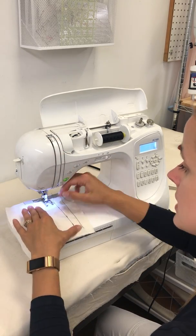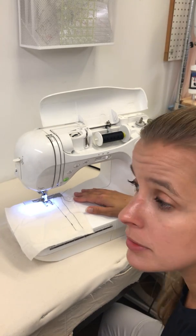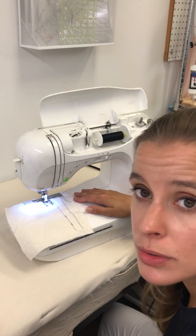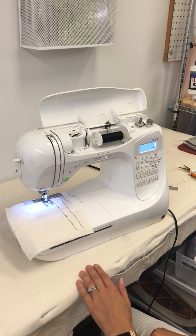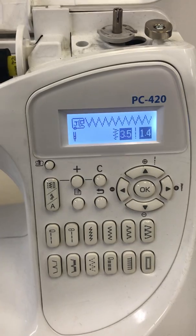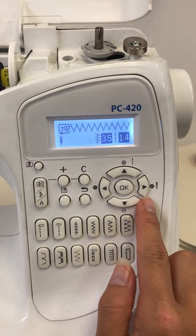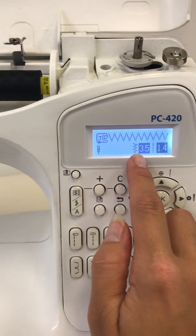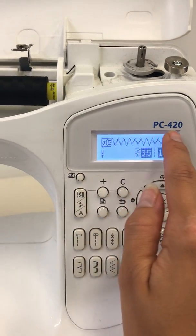Next is our zigzag stitch. The zigzag stitch can be used for a lot of things: sewing elastic, sewing many stretch fabrics, hemming, or creating a stronger stitch — lots of different options, and a very common one. For me, that's the fourth button over. I want to make sure I'm setting the width and length where I want them. The symbols up here correspond to the button I push on the machine. A width of 3.5 is a nice size zigzag — mine goes up to seven — and a 1.4 stitch length is the recommended setting.